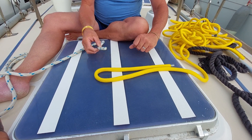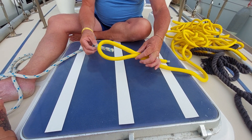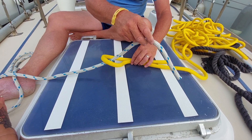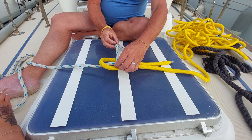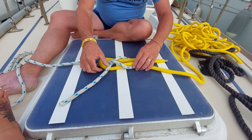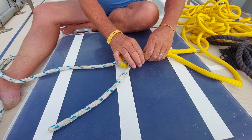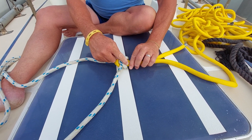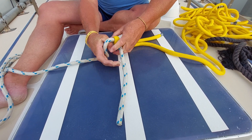Basically, you create a simple loop on one side, then hold the neck of the loop, bring this rope through, around the back, and then back through there — and that is a sheet bend. As you pull it tight, the rope creates a cleating action and it will slowly get tighter and tighter.